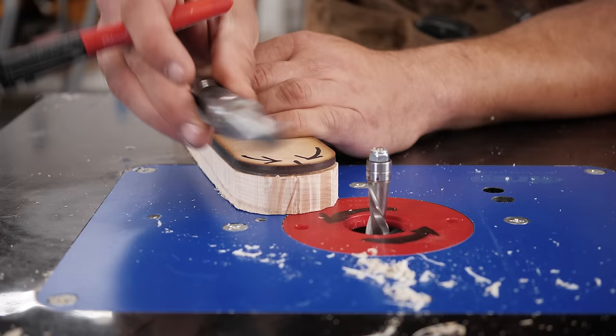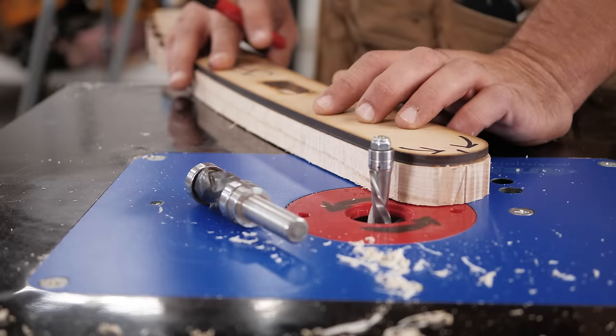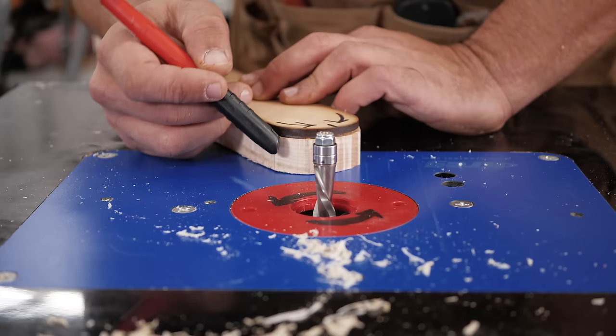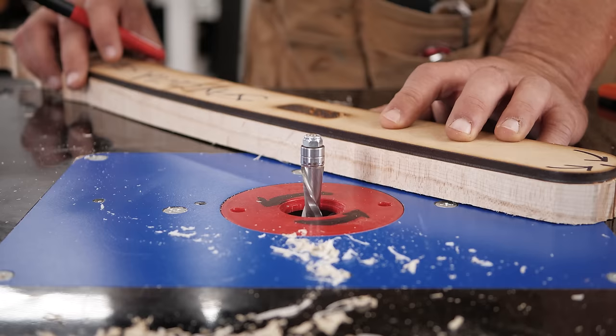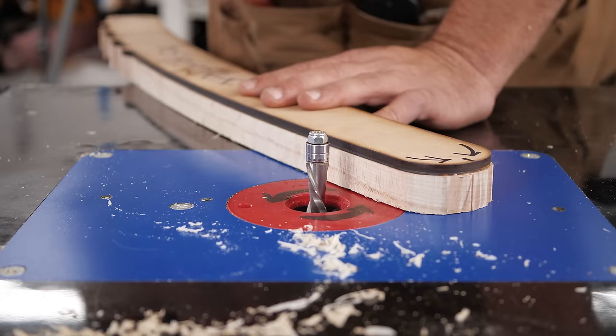The other way to stop that is to use a compression bit and take off as little material as possible. This brings us to climb cutting. Climb cutting is where you go the same direction the router is spinning. This is something you don't use very often, but it works great when you need to get around a curve where the grain is just facing the wrong way. You would start on your straight spot and just come back a little bit. The danger here is that going with the spinning router bit, it wants to take the piece, so you need to make sure you're using push pads and being very careful.